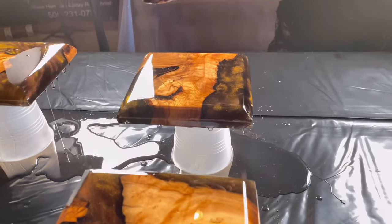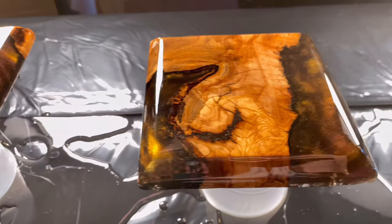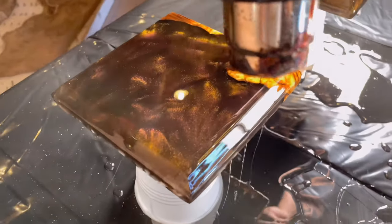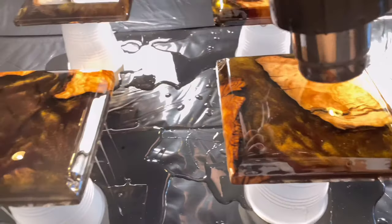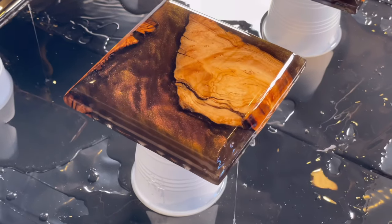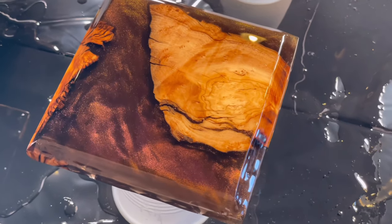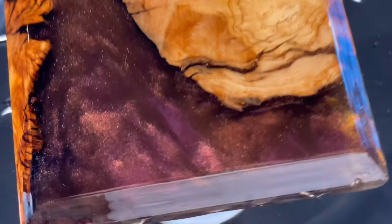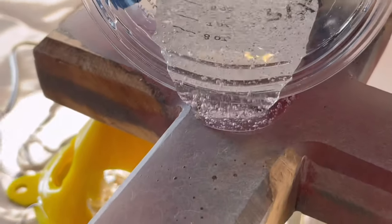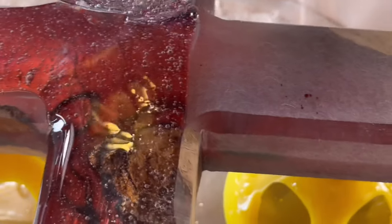Another cool thing about art resin is that it's got a workability time of 35 minutes. That's really great especially if you're doing layered pours, a clear pour that lets you mix in a color pour to capture a suspended swirl, or if you're making a charm, earring set, necklace, or pendant. It's also great for makers making geodes where you do a real thin pour of epoxy and sprinkle little rocks or crystals around it.